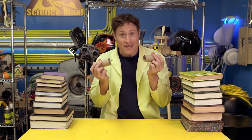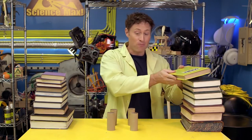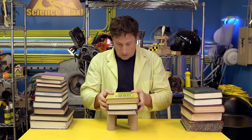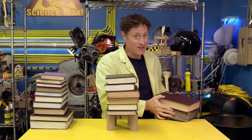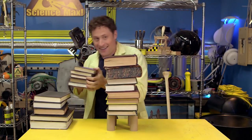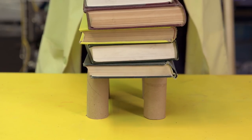The shape of something makes a big difference in how strong it is. Get some toilet paper rolls and put them in a square, then stack books on top of them. They can hold weight — in fact, the amount of weight just paper in a tube can hold is really kind of impressive.